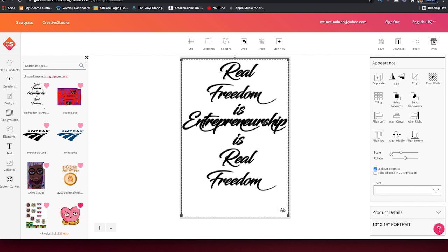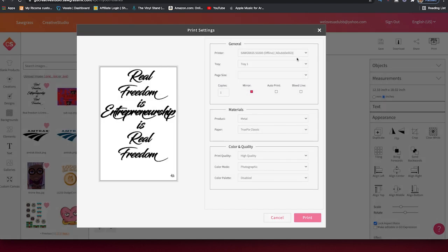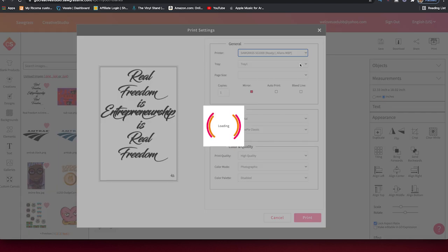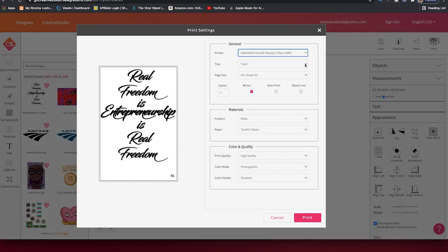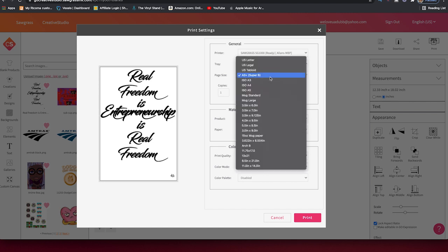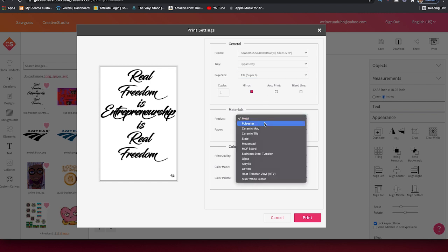Now we're just going to press Print. We select the Sawgrass SG-1000 that's online. For tray, we're going to pick our bypass tray because that's the one we're using — not tray one, not tray two. We have our bypass tray attached to the SG-1000. And we're printing on A3 paper — it says A3 Super B, but A3. Just click that.